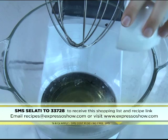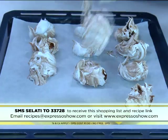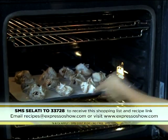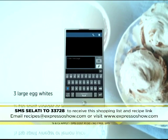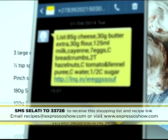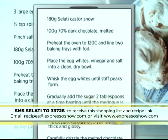Whisk together egg whites, vinegar, and salt until stiff peaks. Gradually add the sugar until the meringue is stiff. Carefully fold in the melted chocolate. Scoop onto a baking tray and bake for one and a half hours. For the full recipe, visit the Expresso Morning Show Facebook page or log on to ExpressoShow.com. You can also SMS the keyword Salati to 233728 to receive the shopping list on your phone. Click on the link provided to view the recipe. SMS costs 1 Rand 50, no free SMSs, and terms and conditions apply.